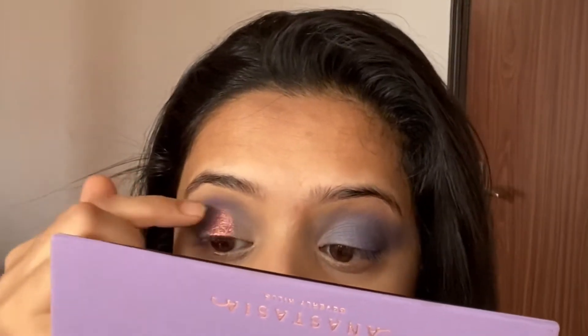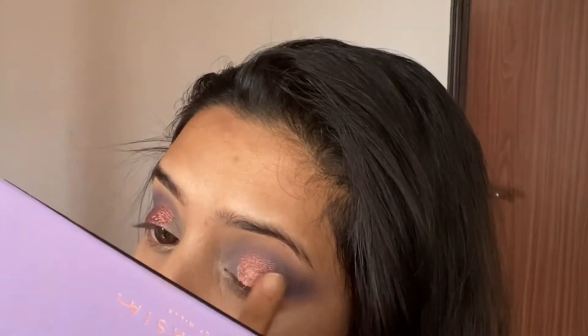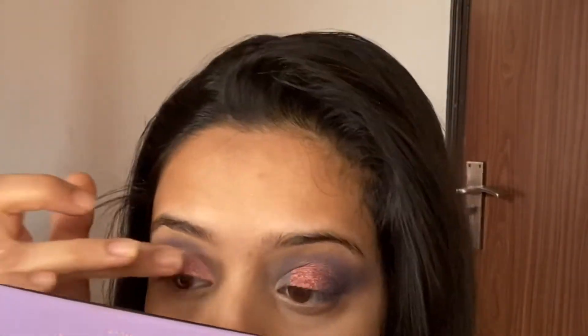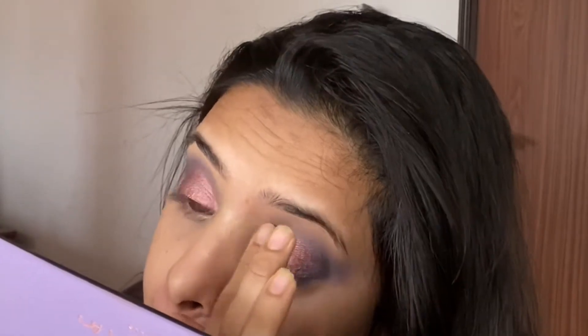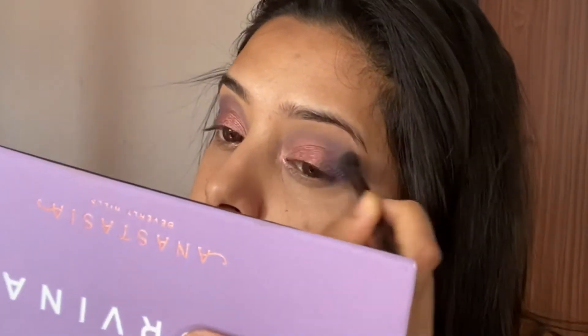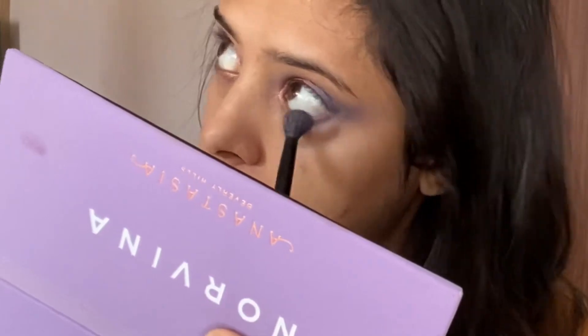Just taking these two shades — putting the dark one in the middle of my eyelids, and then I am going to take the lighter shade which is a pink one. Now you see the dimension that comes using two different shades. It's really beautiful. I'm just putting that in the front of my eyelids, intensifying that purple, and then putting some of that purple onto my lower lash line.